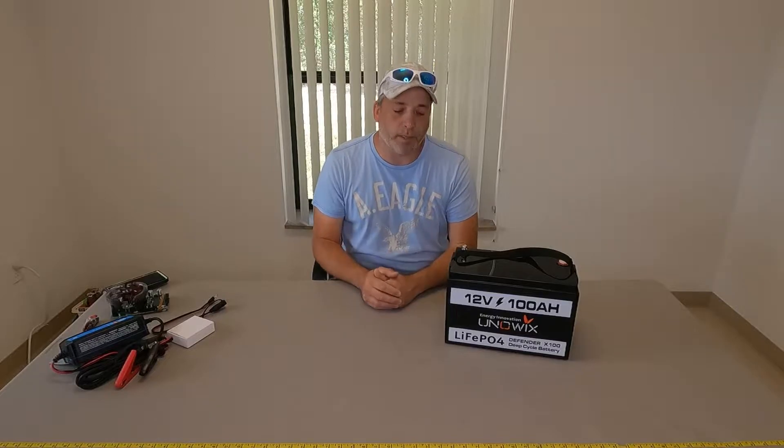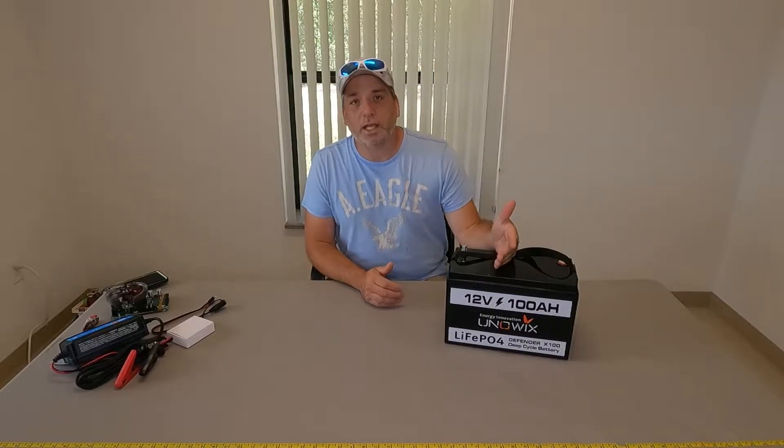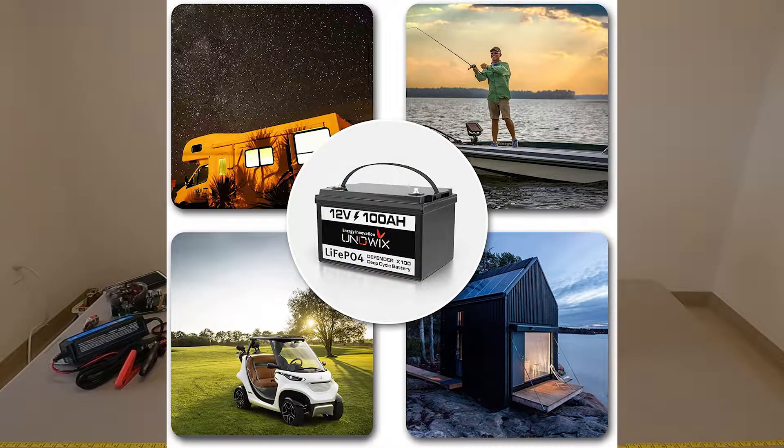Hey everybody, welcome back to the Jimmy2Tech channel where we do a little bit of everything. Today we are excited to introduce you guys to the Uniwix X100 Defender battery. This is a deep cycle battery from Uniwix, a startup company out of Southern California that reached out to us.